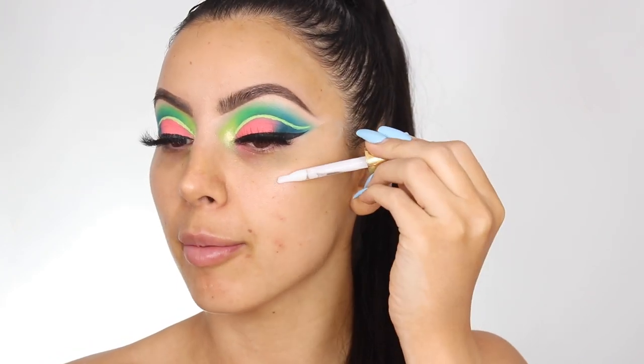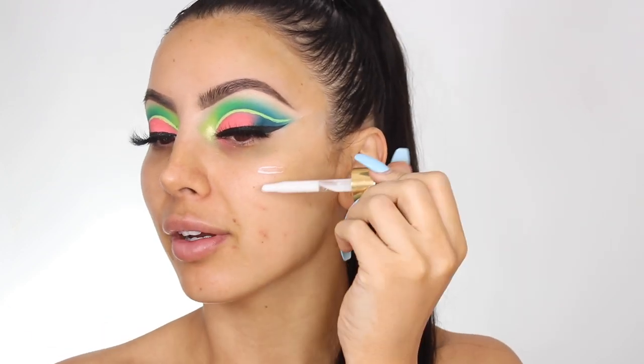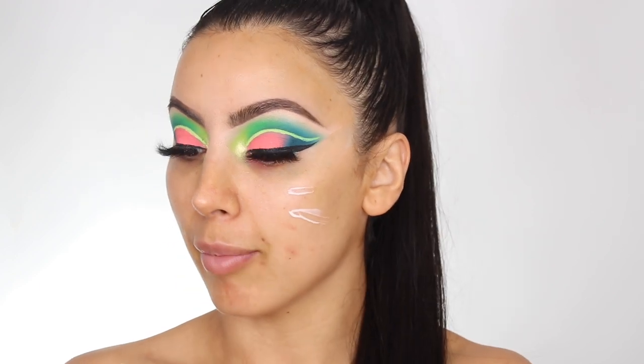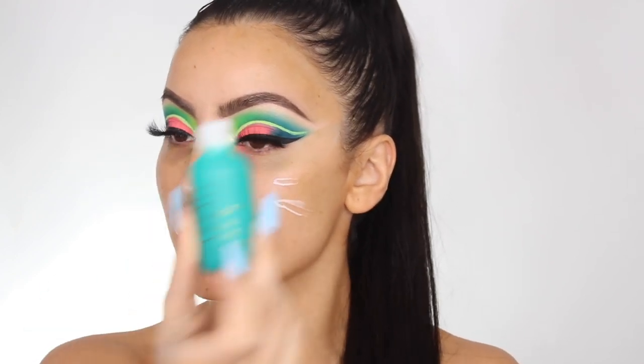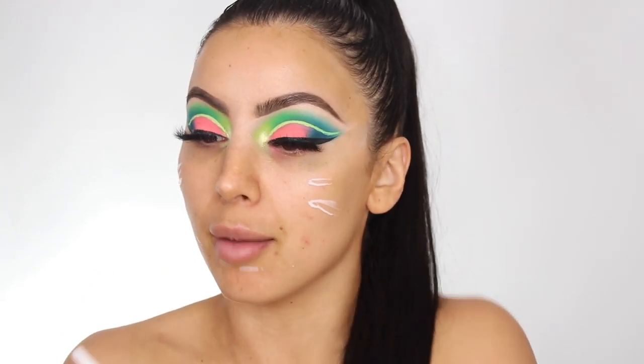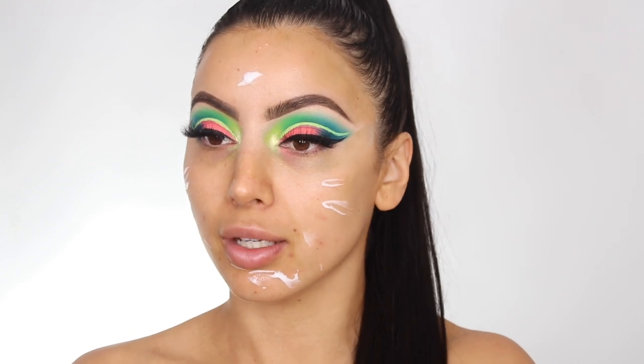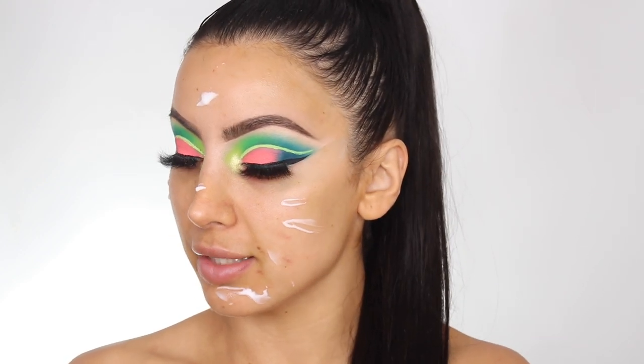For foundation today I'm going to use the Born This Way — I haven't used it in so long. Because this is such a dramatic look I feel like it needs a really matte, full-coverage base. I'm going in with the Too Faced and I'm using the Fasali Skin Tune Blur as primer. I'm kind of just trying to mix up my foundation routine; I feel like I'm using the same primer and foundation every day so I want to do something a little different.